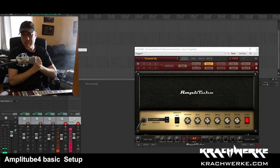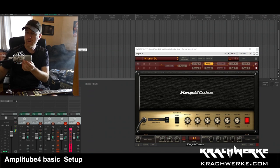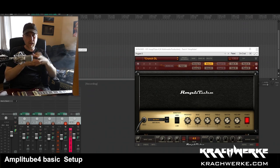Welcome back to Kachwerke. I'm going to do a quick video about setting up AmpliTube. I have a previous video which shows how to set up a guitar for recording through a DI box and a guitar interface.